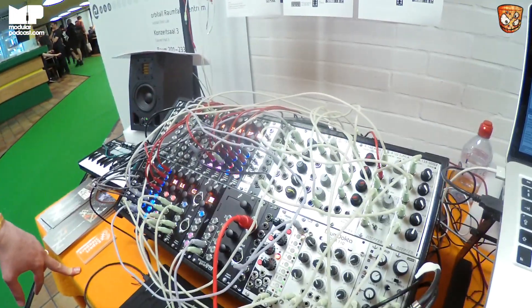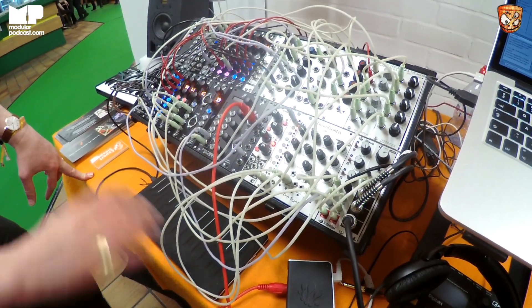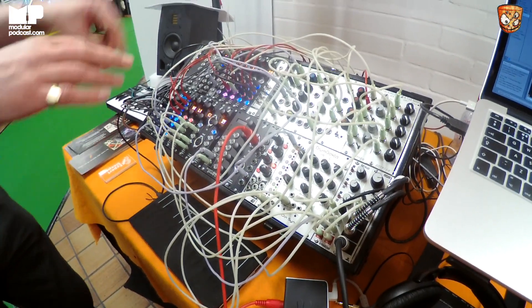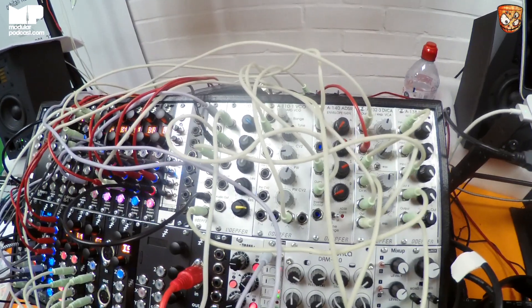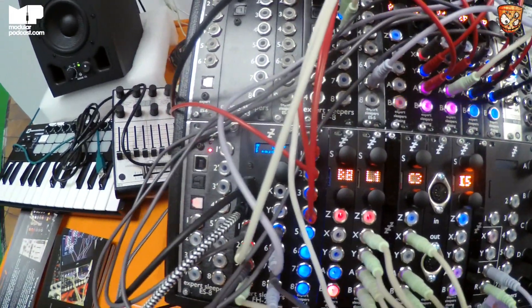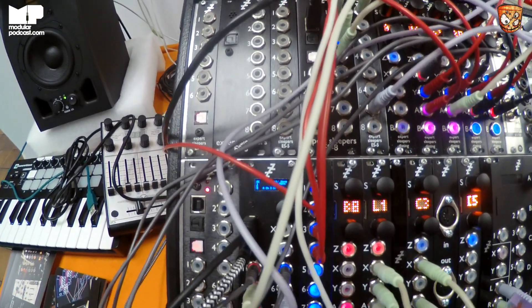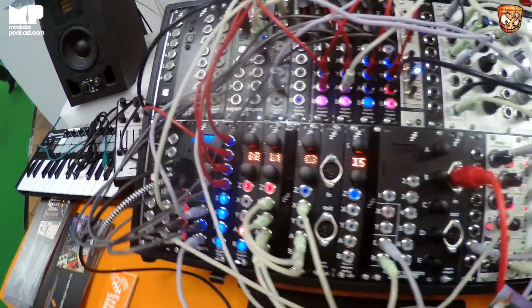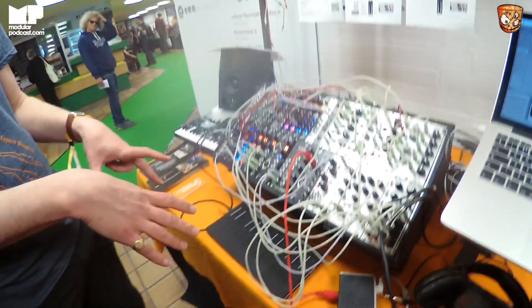What I've got patched in at the moment is a two-voice MPE patch where pressure is directly going into a VCA, pitch is obviously pitch, and up and down I've got going into a wavetable on the Disting wavetable oscillator — two wavetable oscillators on the Disting. So if I just do one note, do the pitch bend, do the wavetable...